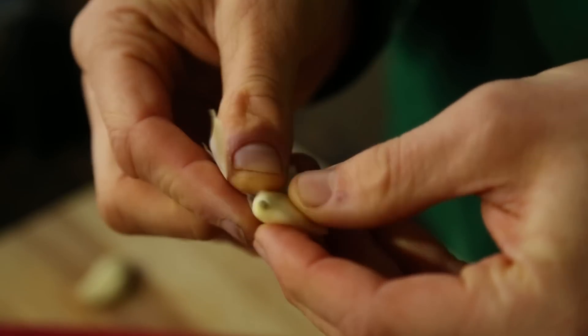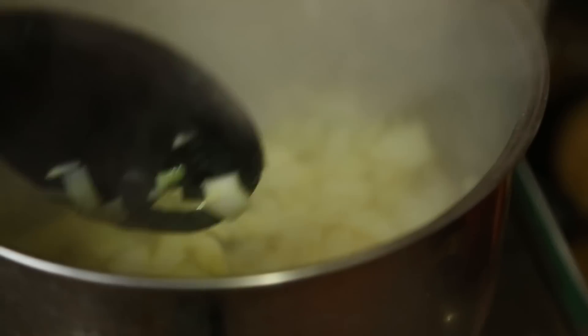So we've cooked that onion down on a high heat for about three, maybe four minutes, just until it goes nice and translucent and it's releasing a bit of that lovely flavor. Garlic, chopped finely with three cloves, in it goes.